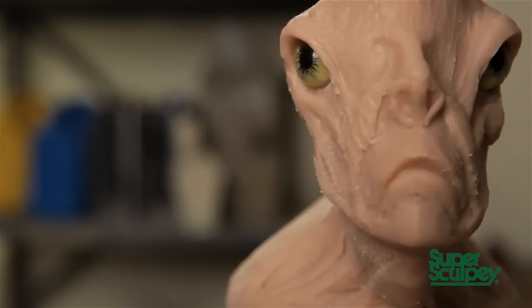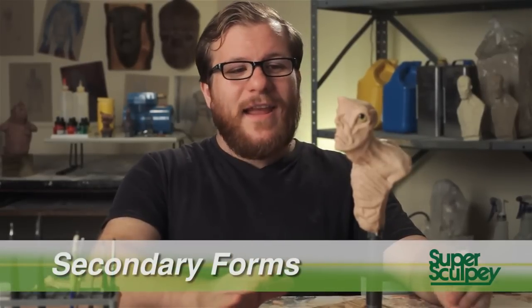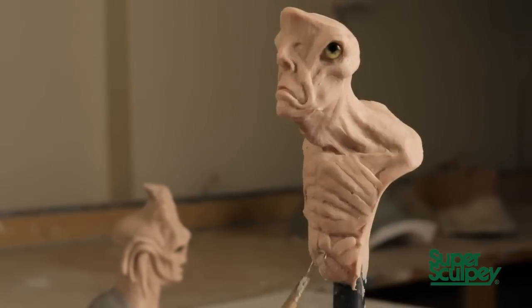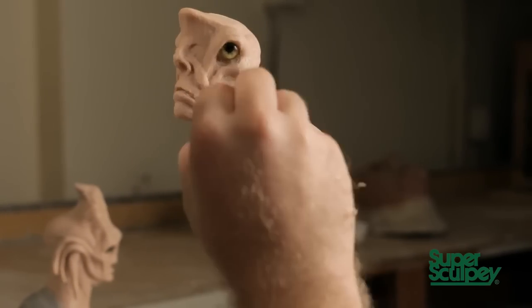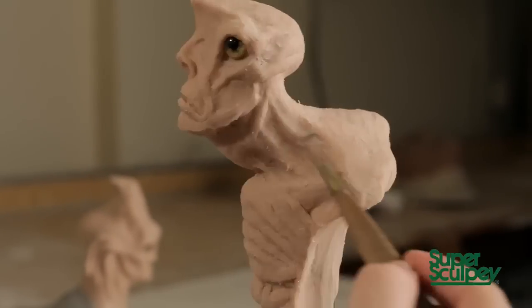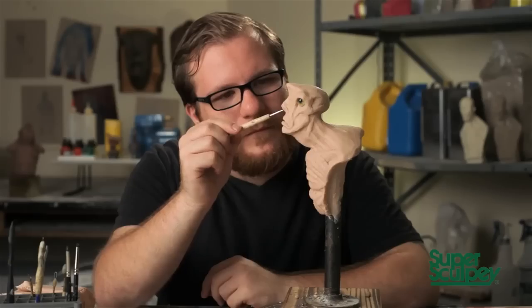Now it's time to really get specific and move into the secondary forms. These are much smaller pieces of clay that I'll be adding, and I'll use them to define the transition between forms. The areas in between each muscle will get special attention, and I'll really start to focus in on the face and find all of the little details and accents that I want. As I work, I'll move one area to the next — I never stay focused on one small area. I try to work the entire sculpture as one.